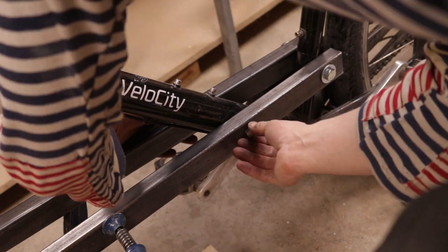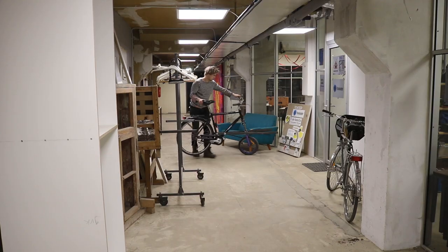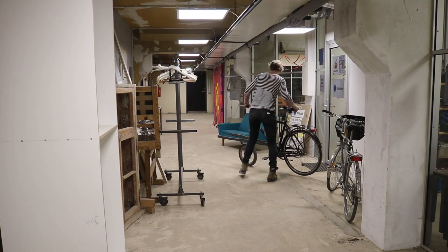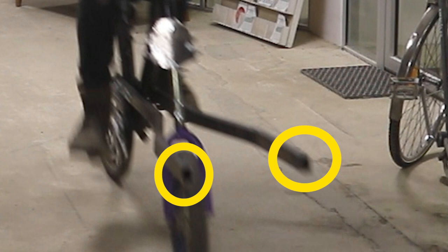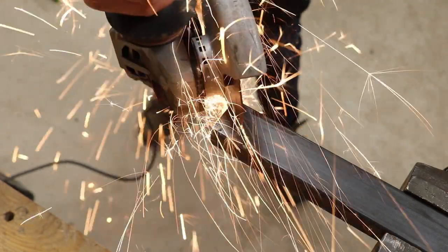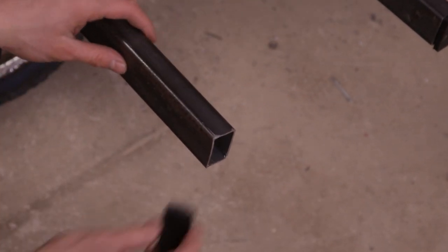I then had a trial ride and realized: one, the bike is indeed longer; and two, these sharp ends here would be very dangerous in traffic around cars and stuff — so I put rounded knobs on them.